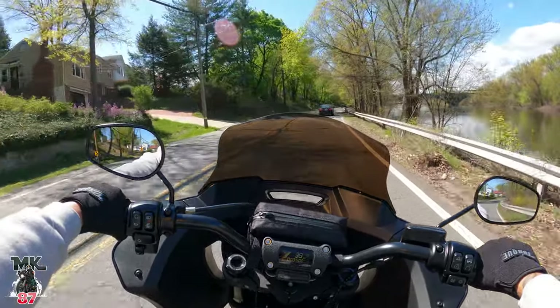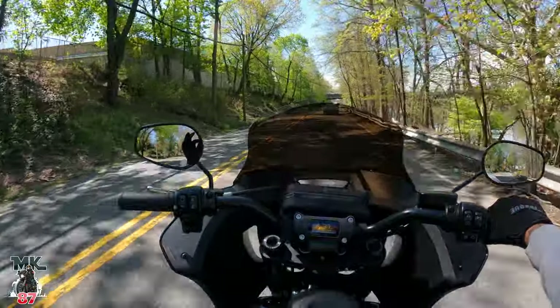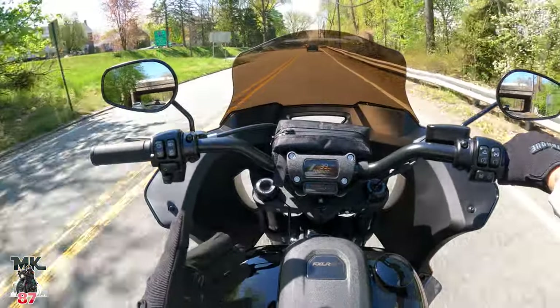Welcome back to another video guys. We got a beautiful day out here in dirty Jersey — blue skies, clear skies, high of 62 degrees today. Thank you, Mother Nature. It's beautiful out, so I wanted to talk about this topic today.